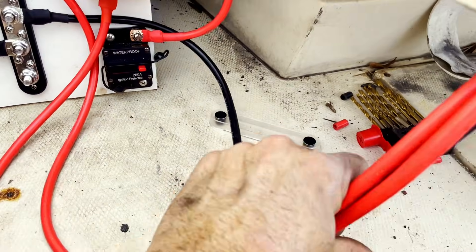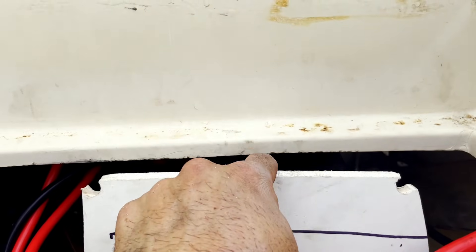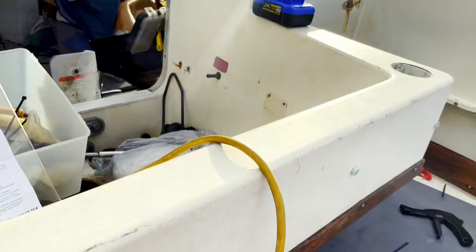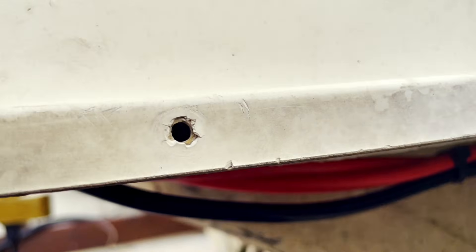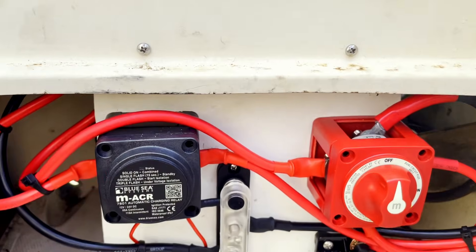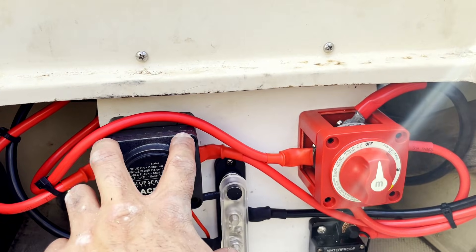Now we're going to zip tie all the wires and get everything nice and neat. We're going to mount this up behind here and we'll be done. Everything is tightened up with zip ties, nice and neat. We've got this bracket put in — Ken's going to add another support to hold it, and we still need to put some bolts in.